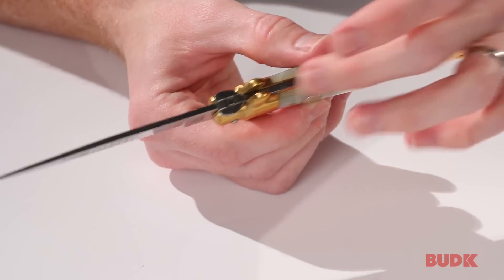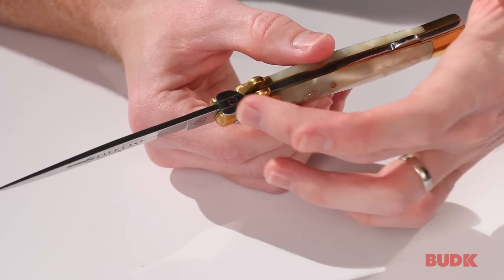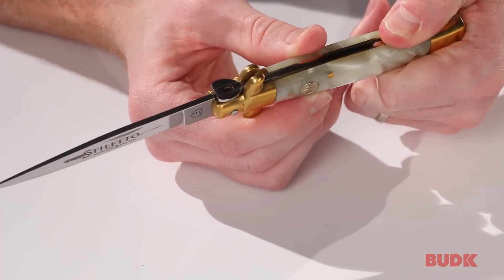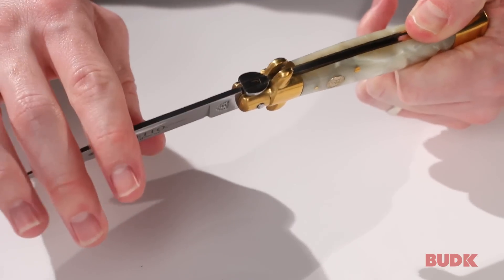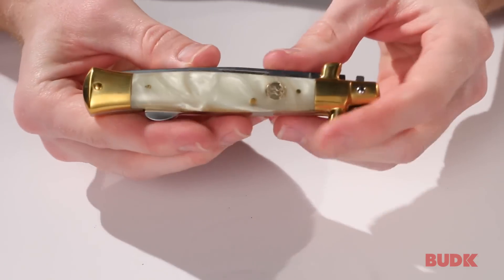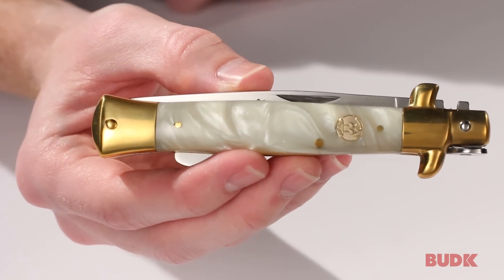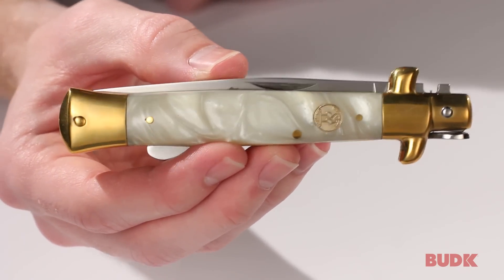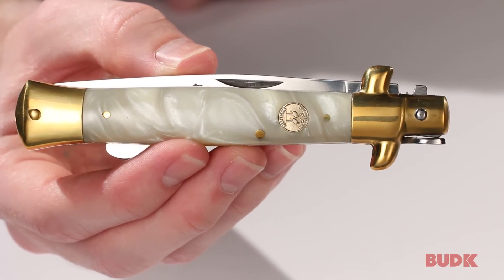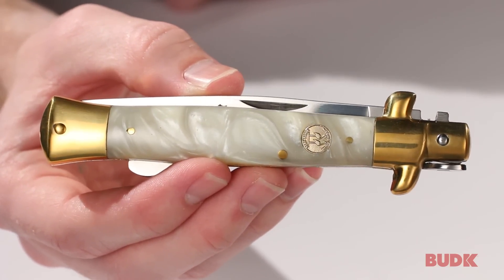It's held together with this really nice lock back mechanism. There's a pin here that's actually holding it closed, and when you push the lock back release, it raises the lock above the pin and you can close the knife. Just to give you an idea of how big it'll be in your pocket, this is going to be 4¾ inches when it's closed. This is a gorgeous knife from Kissing Crane. You can get yours at BudK.com.